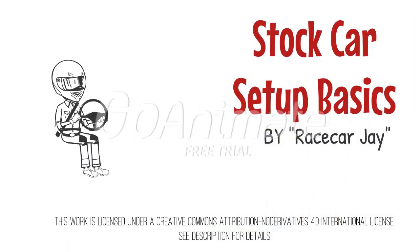Hi, I am RacecarJay. I am going to show you some basic stock car setup.